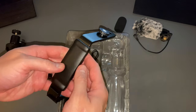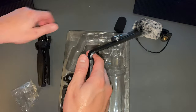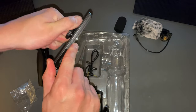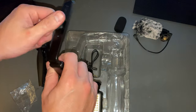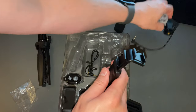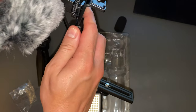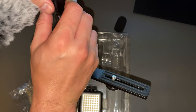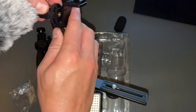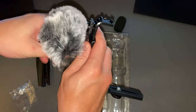We've got the boom arm. So that looks like it can connect directly to the tripod. And then it looks like the microphone slides in like this, and then you can tighten it down. Just like that.